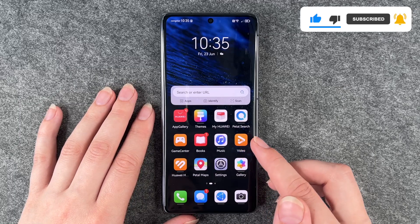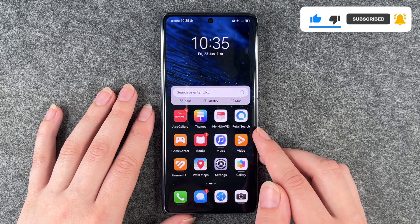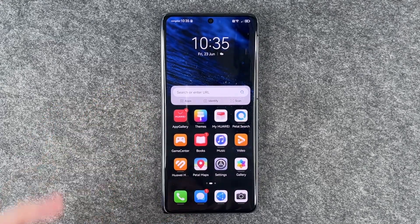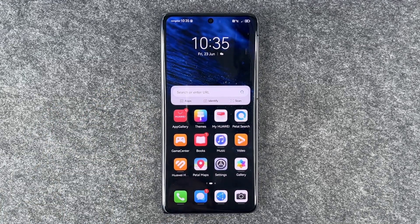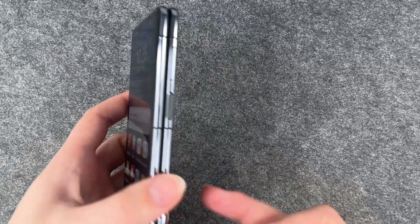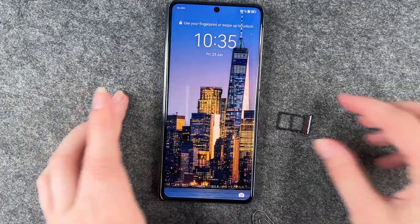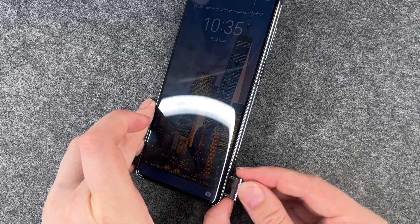First thing we want to do is to take out the SIM card and the nano memory card, and for that you need your paperclip or the SIM card ejector, whatever you have. Then open the SIM card slot and take both out, and then put the tray back in the phone.